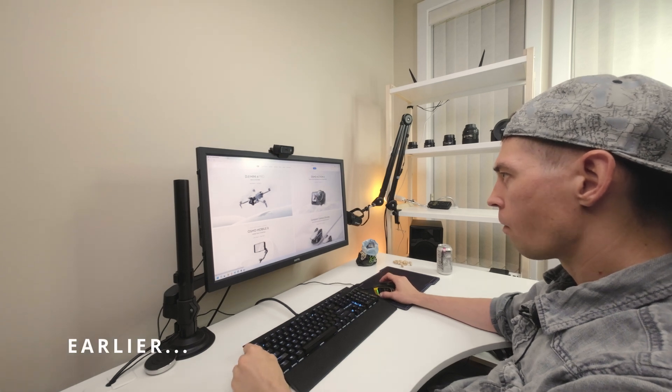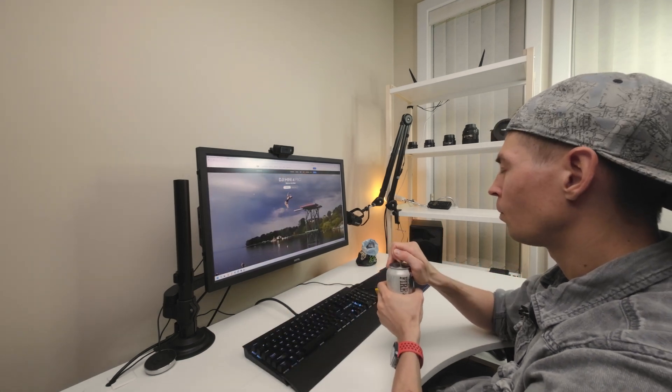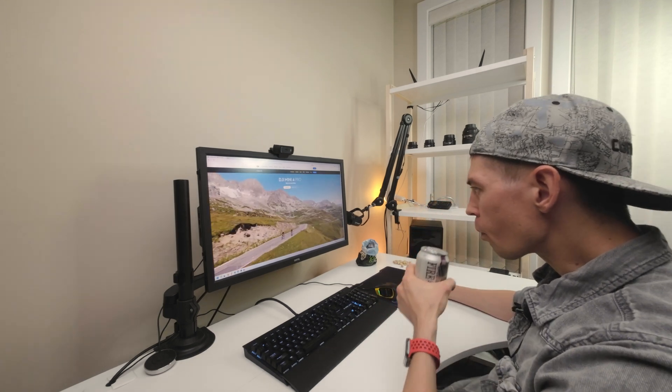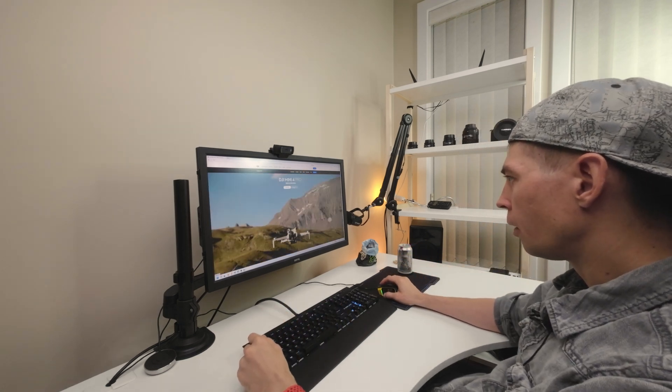What do we have here? Wow, Mini 4 Pro. Let's check it out. All right, let's see the video.